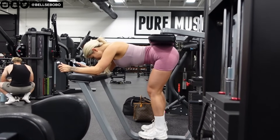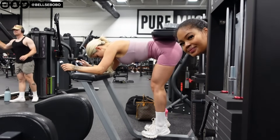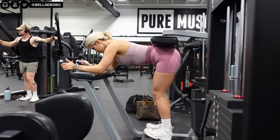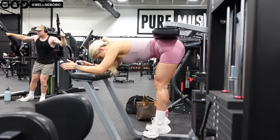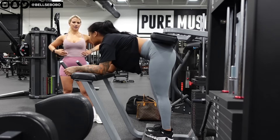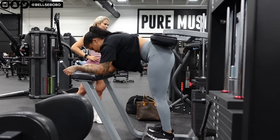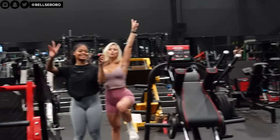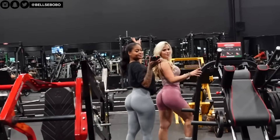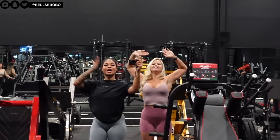I definitely felt weird at first — it was an adjustment — but you really felt it in your calves for sure. I actually wish I did more. But yeah you guys, I really hope you enjoyed this vlog. Please don't forget to like, comment, and subscribe, and comment other fitness girlies in Toronto that you'd want to see me working with. I will see you guys in my next video — bye!